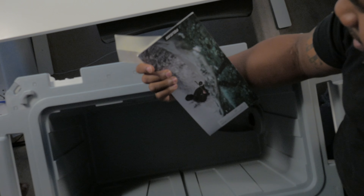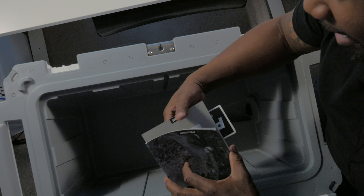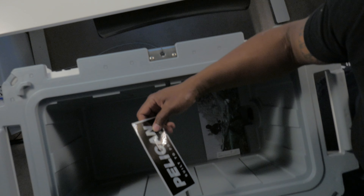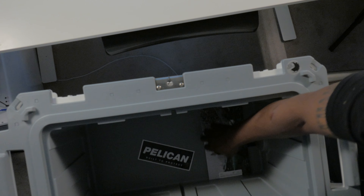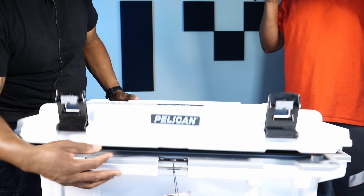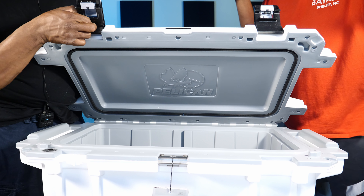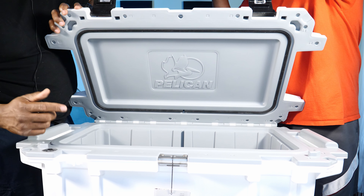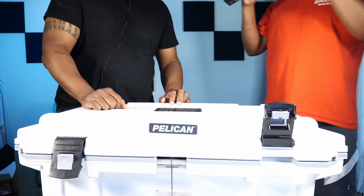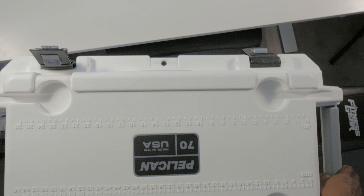They give you a cool little manual — always necessary to make you buy more stuff — and a free sticker. It has a lifetime warranty, of course not on the important stuff like the latches, the color fading, the seal, or the drain spout. But if you punch a hole through the cooler itself, they'll replace it.